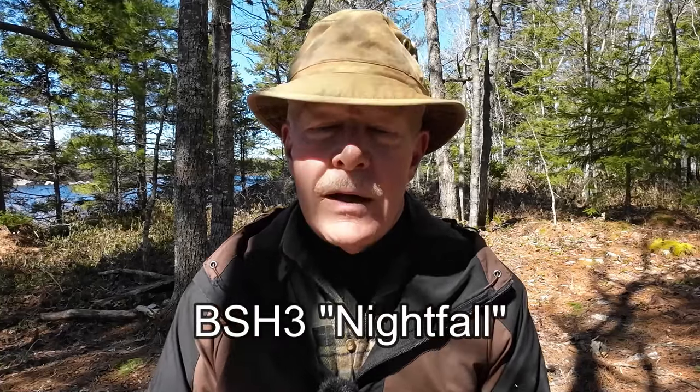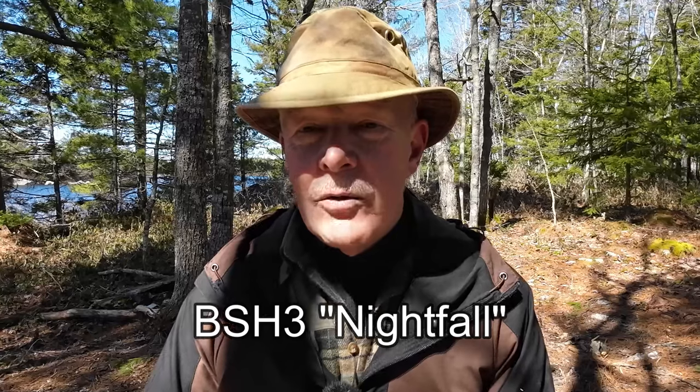Just before we get started, a couple things. I'd like to thank Beavercraft for sending out the Dune and the Glacier so that I could share them with you. The back story is these would be the second and third knives that I have reviewed from Beavercraft. The one I reviewed previously was the BSH-2 — I'll correct that on screen if I'm not right about that, and put a link to the video at the end of this video if you're interested. But to be honest, I really didn't like that knife, and I gave it a pretty poor review.